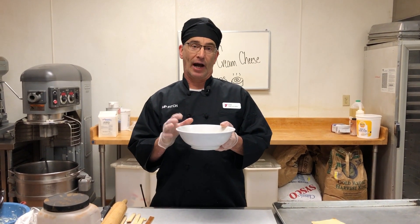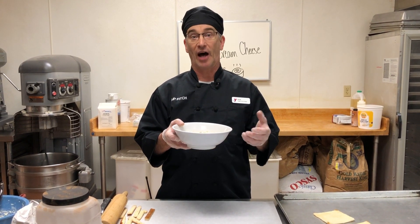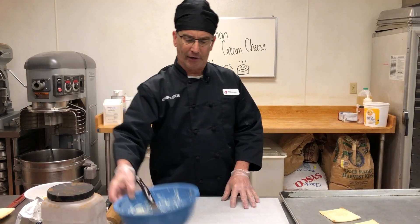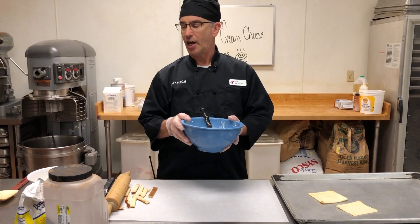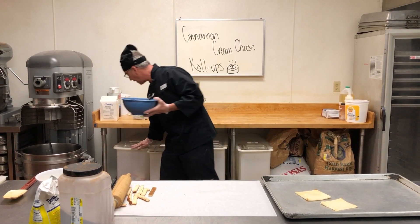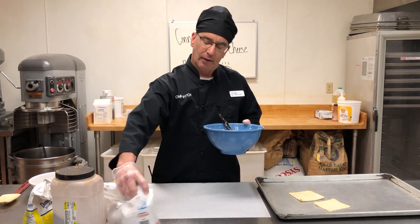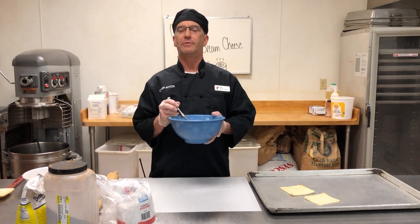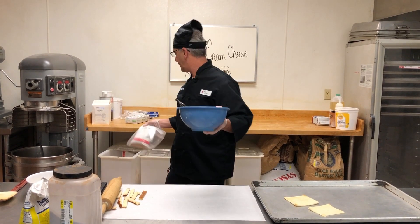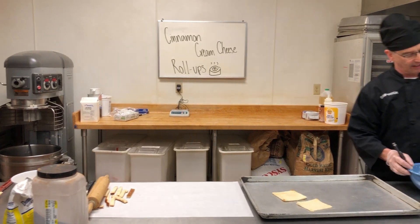Take a half cup of butter and microwave it — that seems to be the easiest, so you don't have to use the pot and stove — and melt that. After you get your butter, get your cream cheese and confectionary sugar. That's one of the other ingredients I forgot to tell you about. You want two-thirds cup of cream cheese and a half cup of confectionary sugar. Put it in a bowl and mix it with your mixer, just like this.